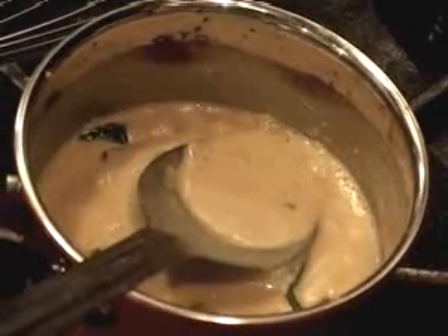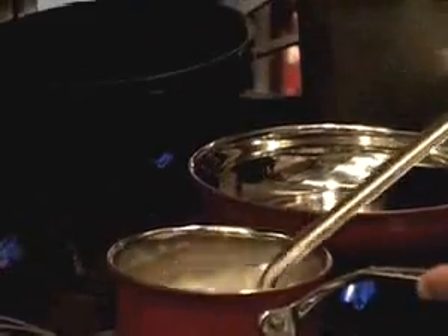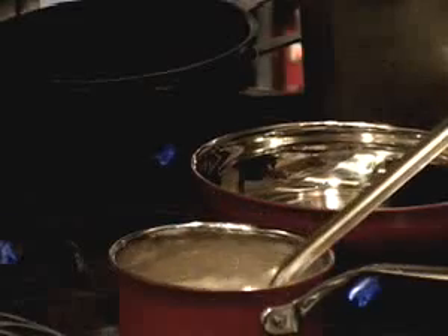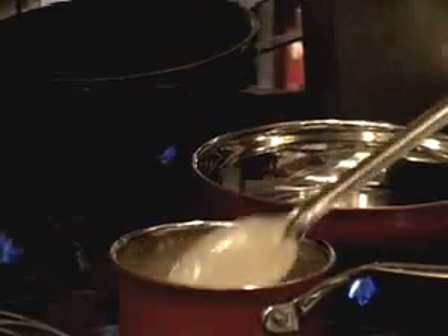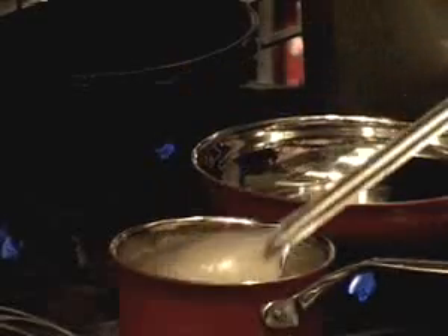And how thick do you want it? Do you want it to coat the spoon? Yeah, coat the spoon a little bit. I'm going to cook it down just a little bit more because I don't want it to be too runny. But making sure that if it's too thick, then of course it's going to be too pasty.